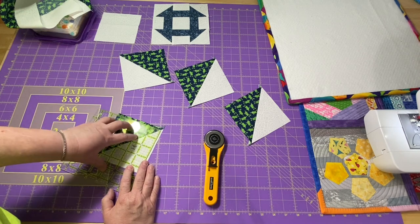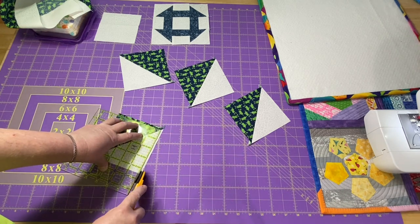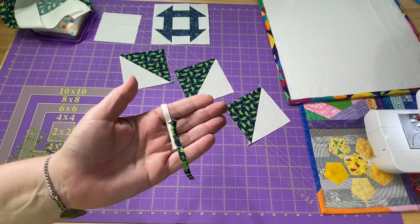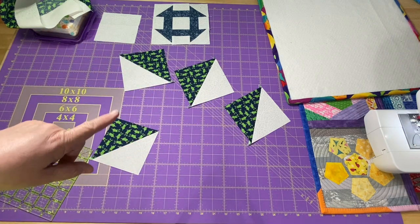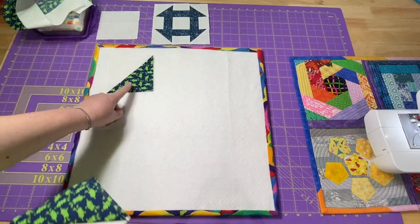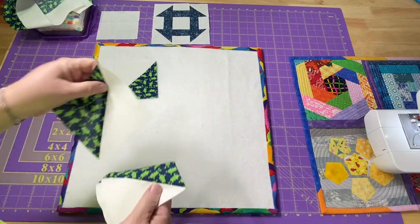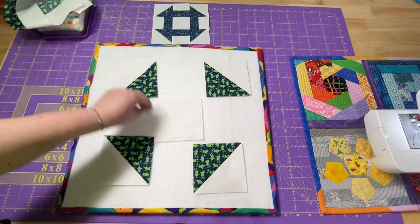Normally I would trim this side and then the other side — four sides, but I call it two sides because you flip it. I think that little bit is just perfect — it's just enough to trim up, but not so much that the blocks are too big and not so little that they won't come out right. These guys are all trimmed up, and I want my novelty fabric to point towards the center. You can see they are just pressed to the dark side. You can press them open if that's what you prefer. I have the white block that goes in the center.